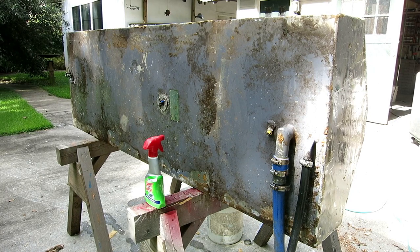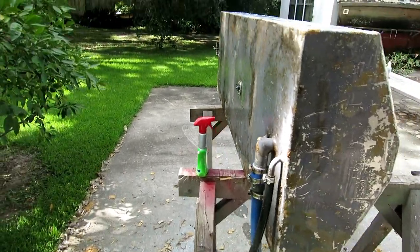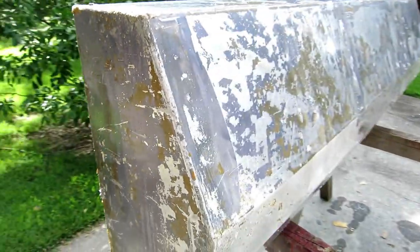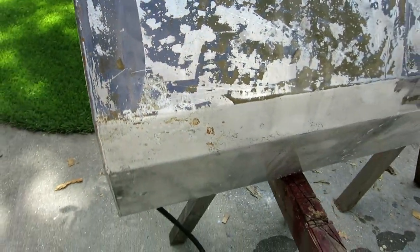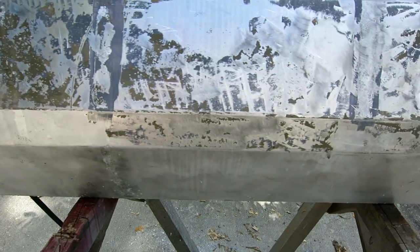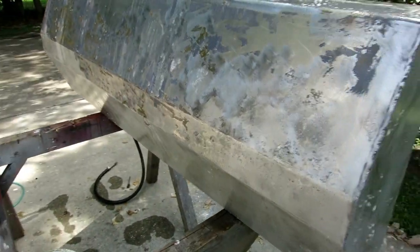I put some air in the tank — I got about 4 pounds, that's the recommended test pressure. And I went around and soaked the whole thing, looking for bubbles where these little imperfections are. I got no bubbles, so I got no leaks. I didn't think it leaked.